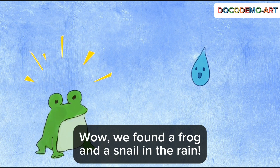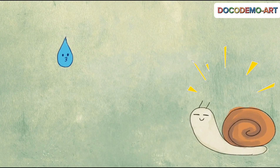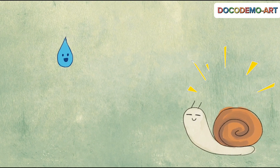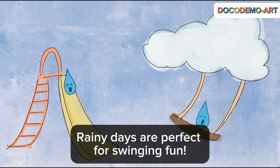Wow, we found a frog and a snail in the rain. Rainy days are perfect for swinging fun.